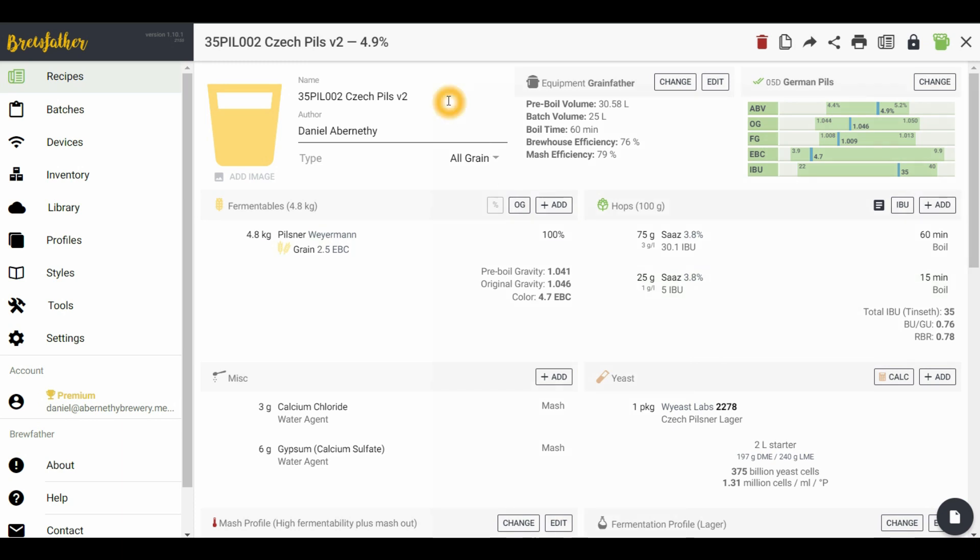Here we have the recipe. This is version 2 of this particular Czech Pils. We've done a batch size of 25 litres, aiming for an ABV of 4.9, finishing at 009. Quite light on the EBC scale. We're adding 35 IBUs — pretty basic Pilsner recipe. It's 4.8 kilos of Weyermann Pilsner malt. We're putting in 75 grams of Saaz hops at 60 minutes and 25 grams of Saaz for 15 minutes.